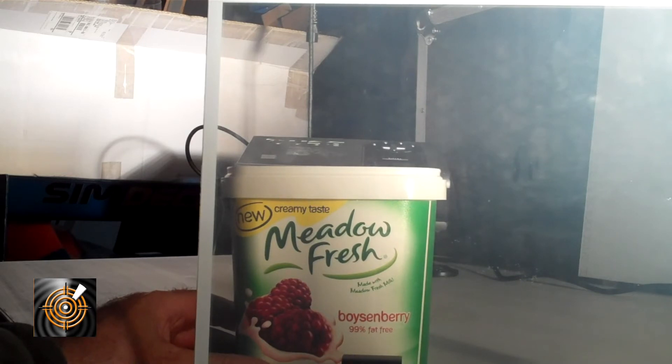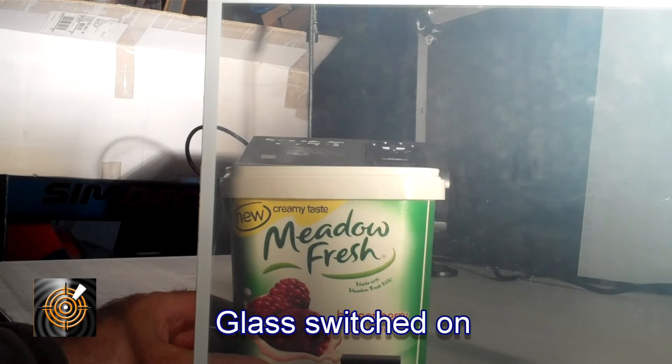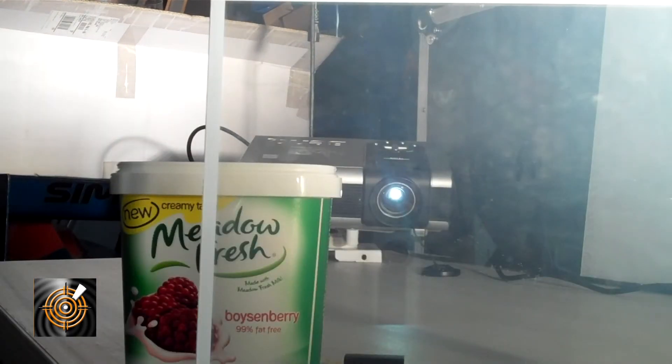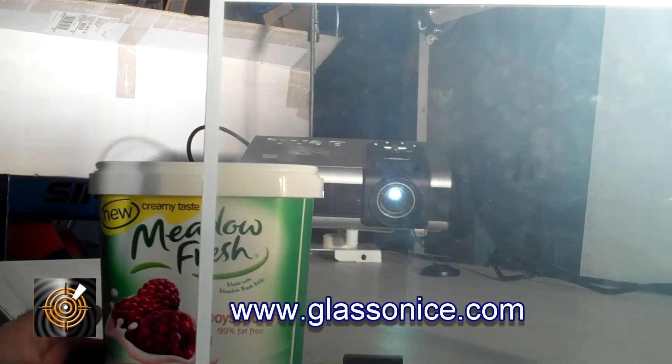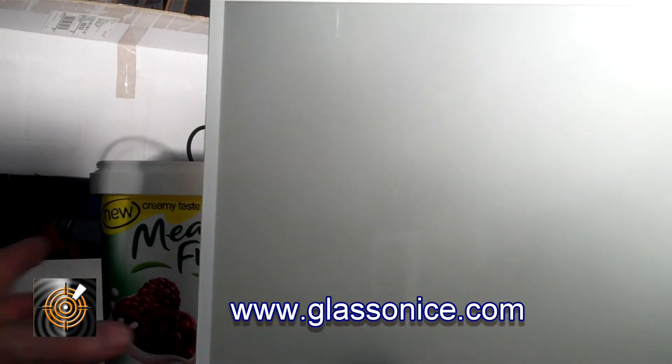We've got a light just to light up here so that you can see the environment, and we'll switch that off in a minute. We're going to use the screen as a projector screen — you'll get an idea of how you can get a very uniform image at one moment, and then at the next moment when you turn the projector off it's a clear piece of glass. In the first scenario we'll turn the glass off, and as you can see it's now white and we certainly can't see the object behind the plane.